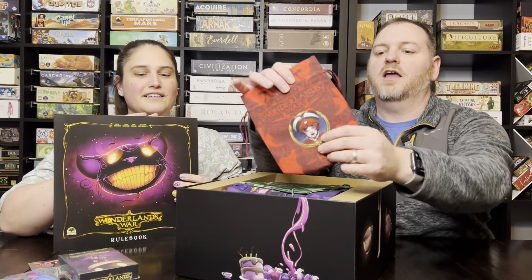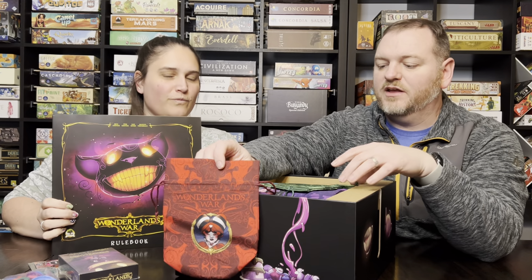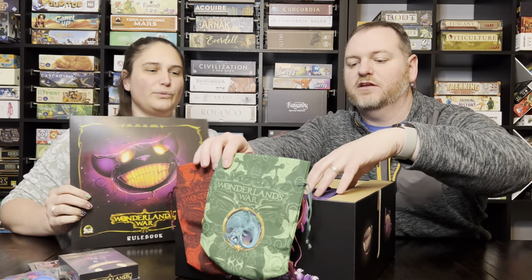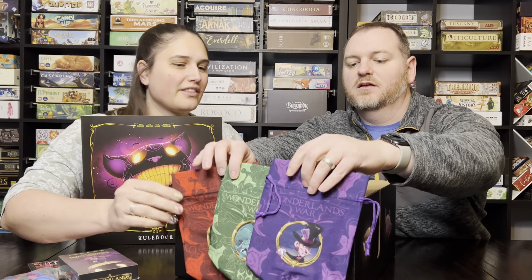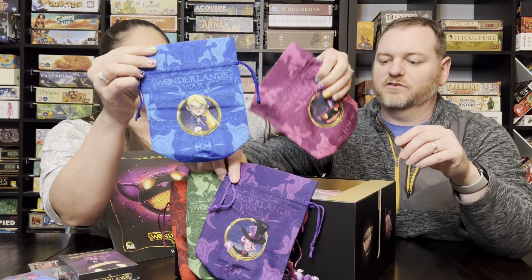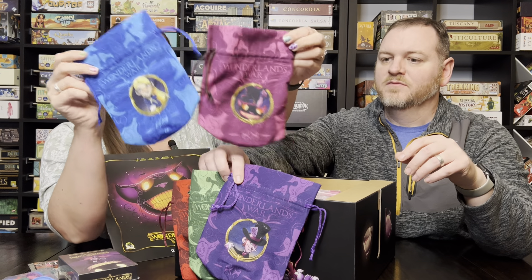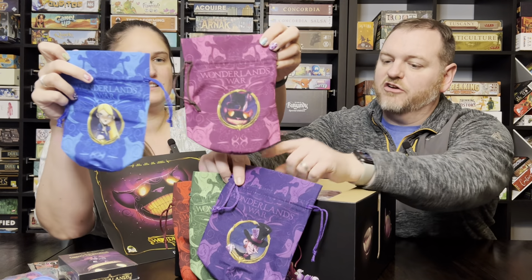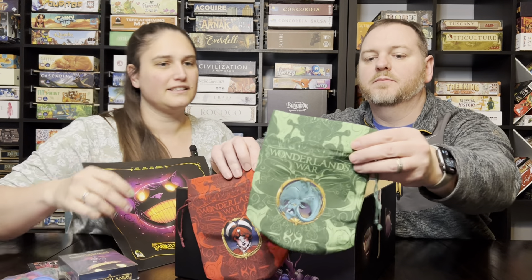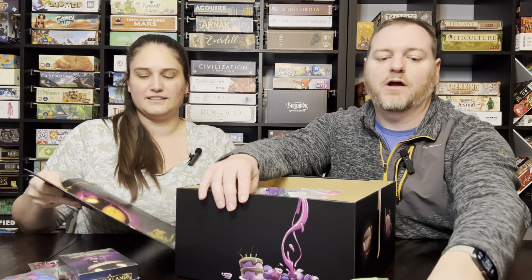This game is kind of a bag builder — you're putting different chips in the bag — and these cloth bags are really nice, one for each different faction. I love that the art is printed on them too; the colors are just so vibrant. You've got Alice and the Cheshire Cat, you've got the Mad Hatter, you've got the Jabberwock, and then the Queen of Hearts. All of them look great.